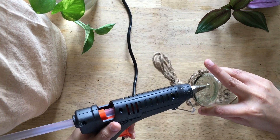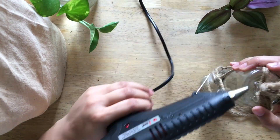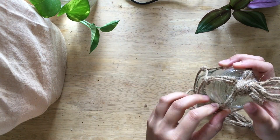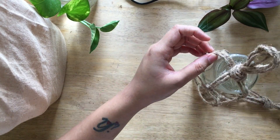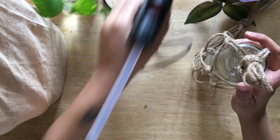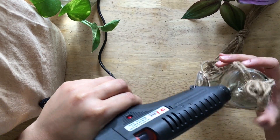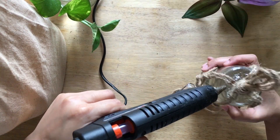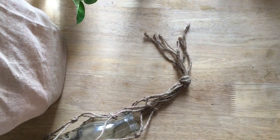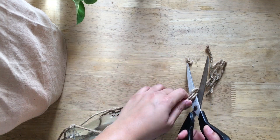Then stick the strings at the bottom of the bottle. Just cut off the bottom loop and trim where required, and we are done.